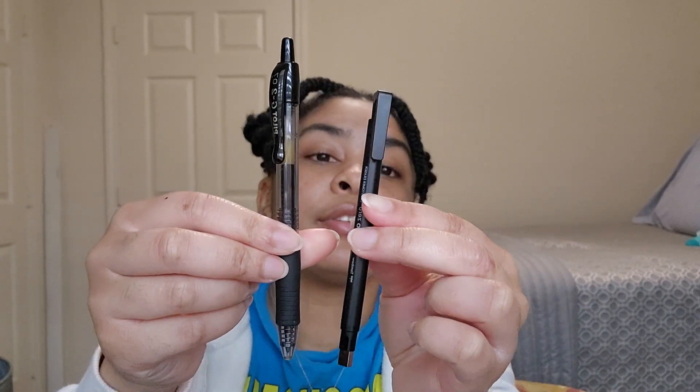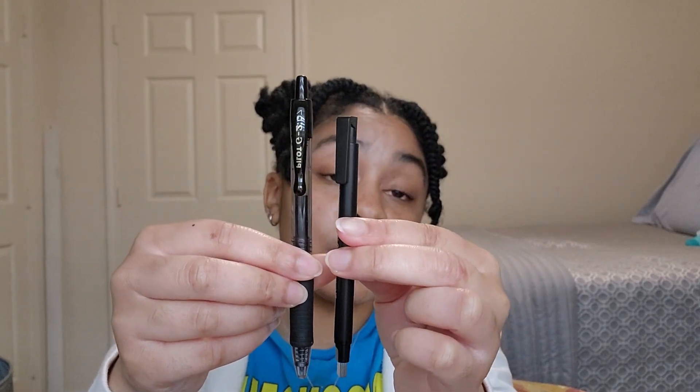It is small. I'll show you it in comparison to a G2 pen. As you can see, it's a little bit smaller, but it's not small enough to be uncomfortable in your hand after using it for a while. So if you're erasing or making a lot of fine lines, this is not going to cramp your hand up.